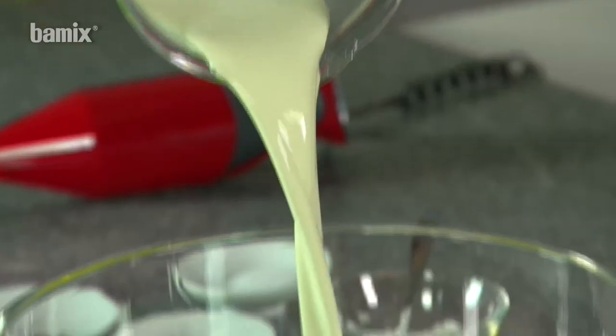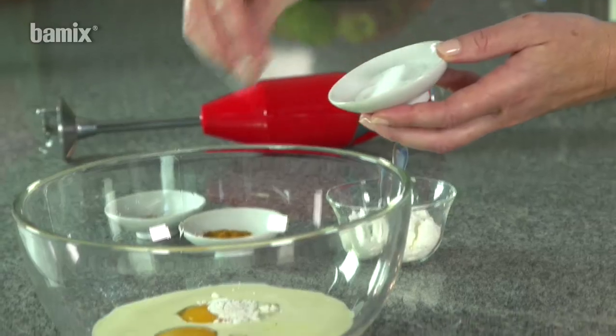For salty quiches or sweet flan, combine the ingredients to produce a creamy mix.